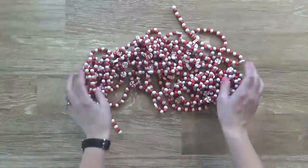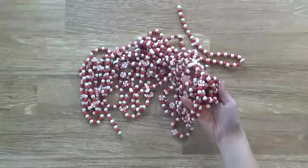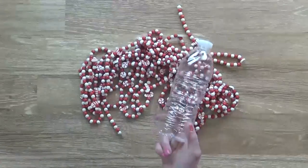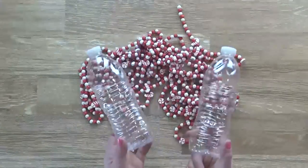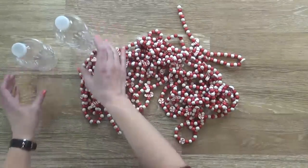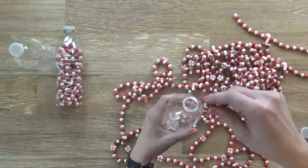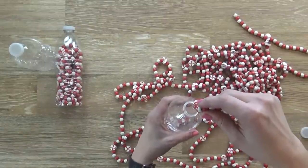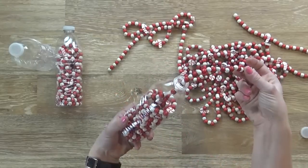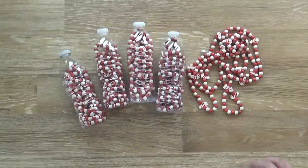Moving on, I have an easy way to store beaded strands of garland so they don't become a tangled mess. I've had these wooden strands of garland for years and it would be really sad if they broke or got damaged, so this is the perfect way to keep them safe and it's cheap. I'm just going to use some empty water bottles and store one strand per bottle. As I put the strand into the bottle it creates a little coil so it won't tangle, and the end of the strand stays at the top making it really easy to pull out next year. Super easy to do and it looks really cool.